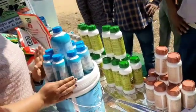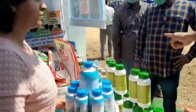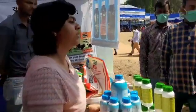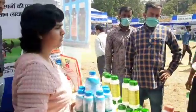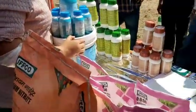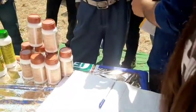We demonstrated different products — not only the new nano products, but also the old products such as Sagarika and NPK. The bio-fertilizers were what farmers were most interested in. One of the interesting parts was making farmers realize, and taking them into our confidence, that yes they can use it free of tension. It is a difficult task to gain their confidence, but it was fun and interesting as well.